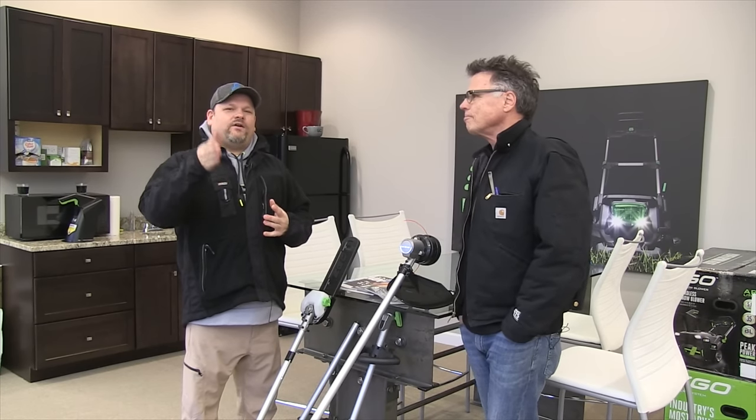What's up you guys? Tools in Action. We came out here in the cold to visit Barnaby. Everybody knows Barnaby.